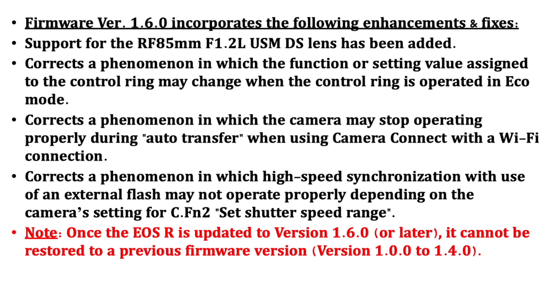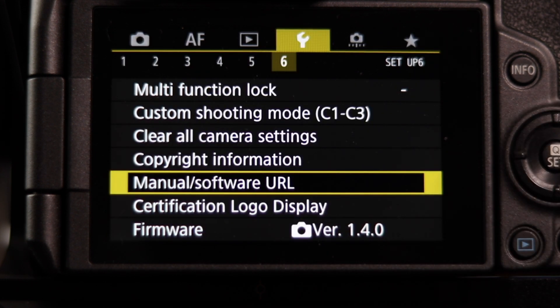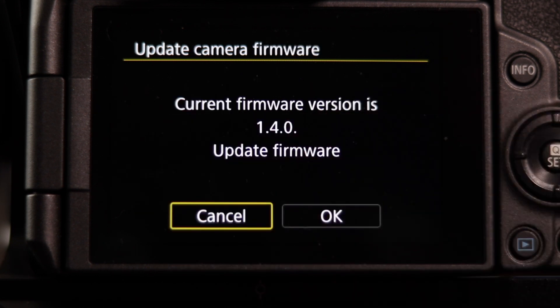I don't know why you'd want to downgrade — you definitely want the better functionality, enhancements, and fixes. So let's go to the camera and upgrade the EOS R to 1.6.0. We're now on the camera menu on the wrench section, sub-menu number six, where it shows firmware 1.4.0.